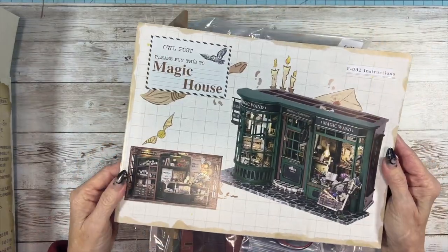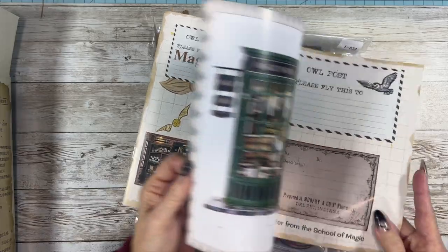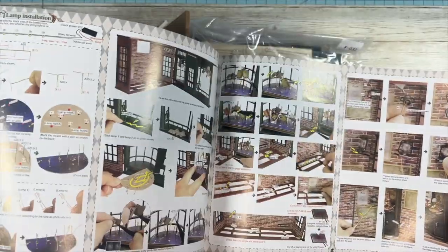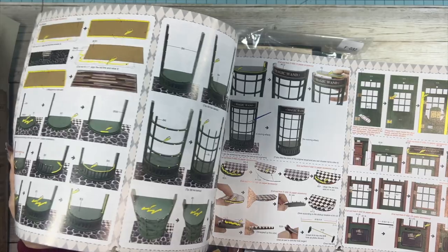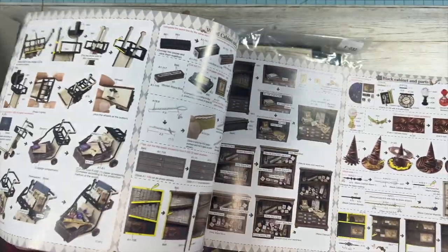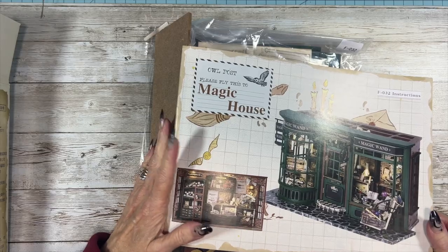These are our instructions. From what I did look at this before, the instructions are pretty extensive — they give you a lot of different ways of telling you how to put things together. We'll get into that more as we build it, but it looks like a fairly easy kit, nothing really super difficult or hard. I think it'd be a good kit for somebody who wants to get into miniatures but has never done miniatures before.